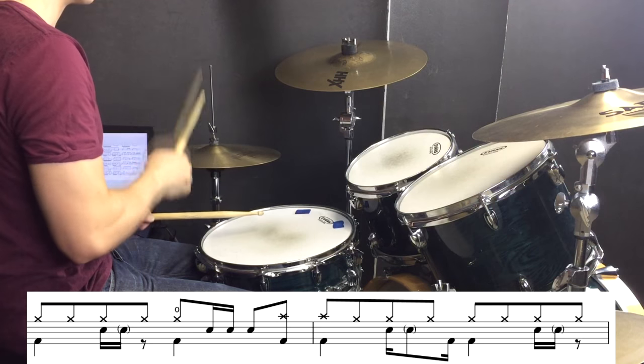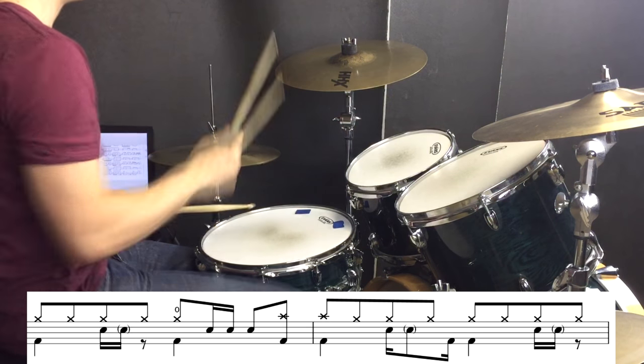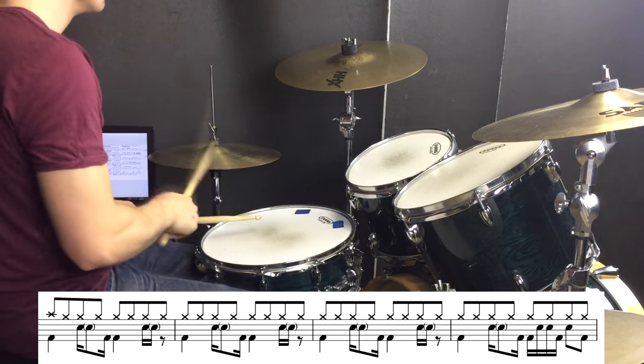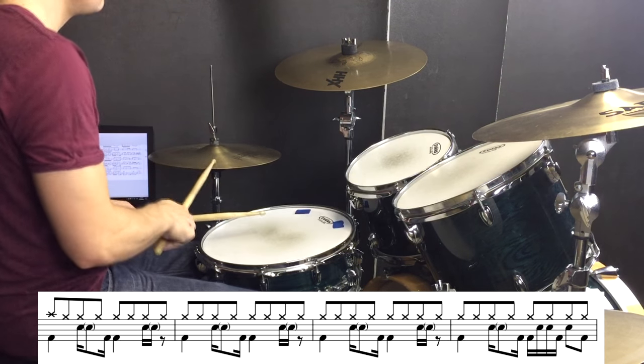When we move into the hi-oh section, we have this fill right before it which is pretty straightforward. So then we're into the hi-oh section and once again things change up a little bit here and there. Let me play through four bars of that section for you.